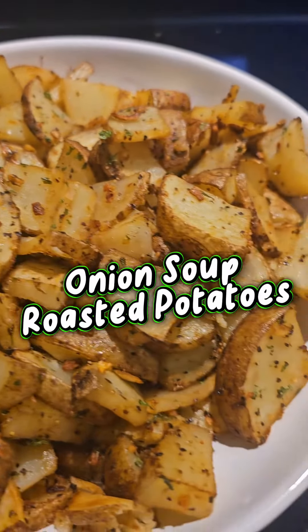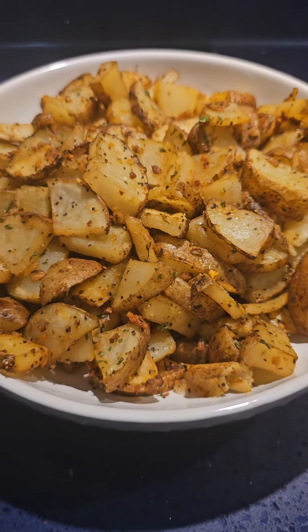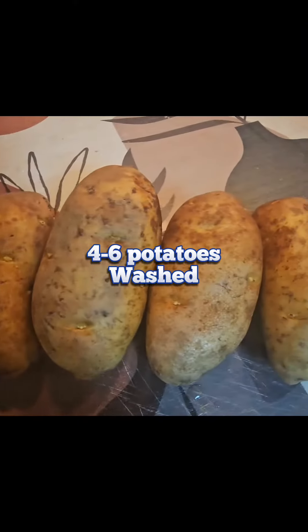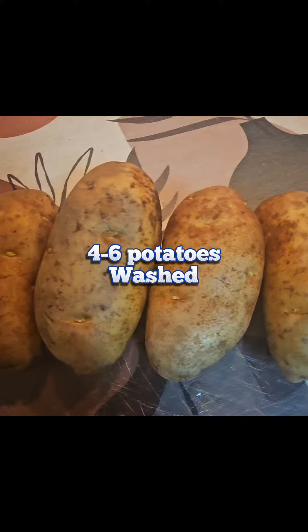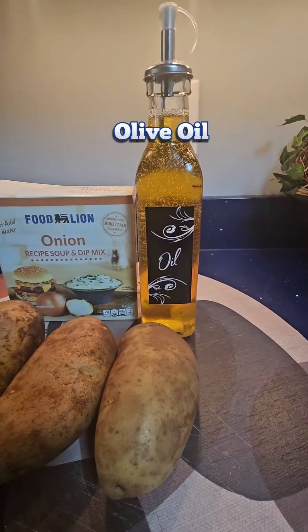Why are you sitting over there starving? You need to come on in the pantry or go look in the cabin and get all the stuff that you need. First, you're going to need some potatoes — about four or six. Wash them. You're going to need some onion soup mix and you're going to need some olive oil. Let's make this stuff.